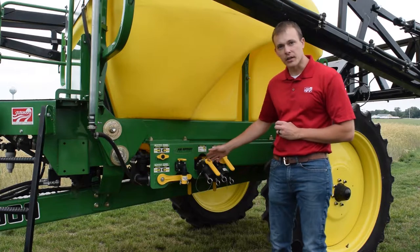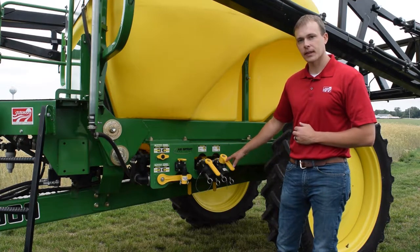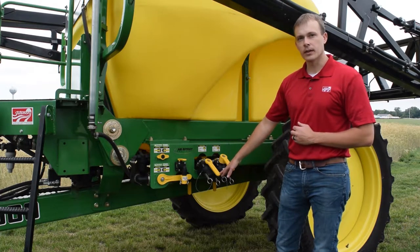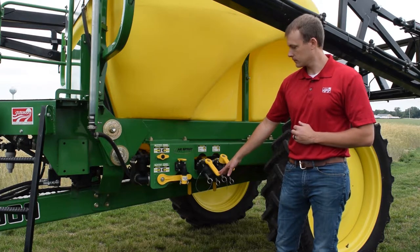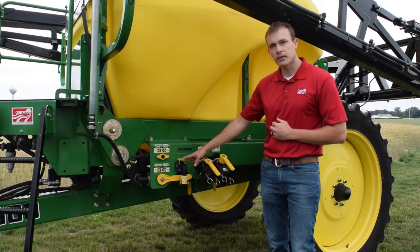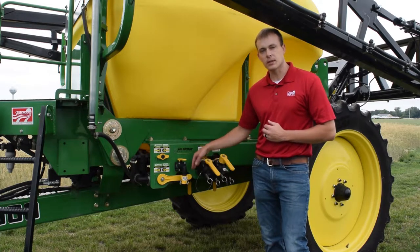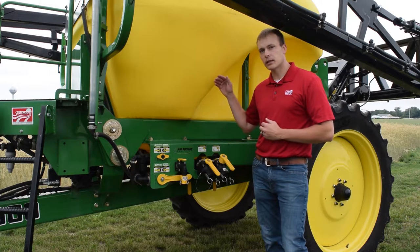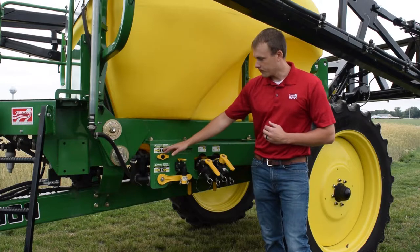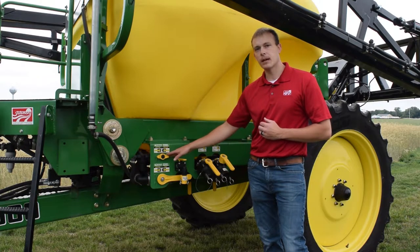The next part I'd like to touch on will be our sprayer control panel. First we'll have our 2 inch quick fill for our rear 80 gallon rinse tank. The next valve will be our 2 inch quick fill for our product solution tank. Off to the side will be our rinse valve for hand wash for washing chemicals. This valve here will be our selector valve — it chooses between our pump pulling product off our main solution tank or our rinse tank for when we need to clean. Up here will be our 3-way valve where you can choose between our rinse balls or agitation.